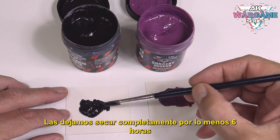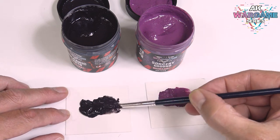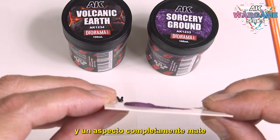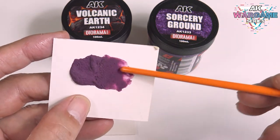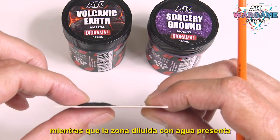Let them dry completely for at least six hours. The drying time will vary depending on the thickness of the layer applied. Once the samples are completely dry, you will notice that they have a great texture and a completely matte appearance. The paste applied directly from the pot has great volume while the area diluted with water has more texture and roughness.